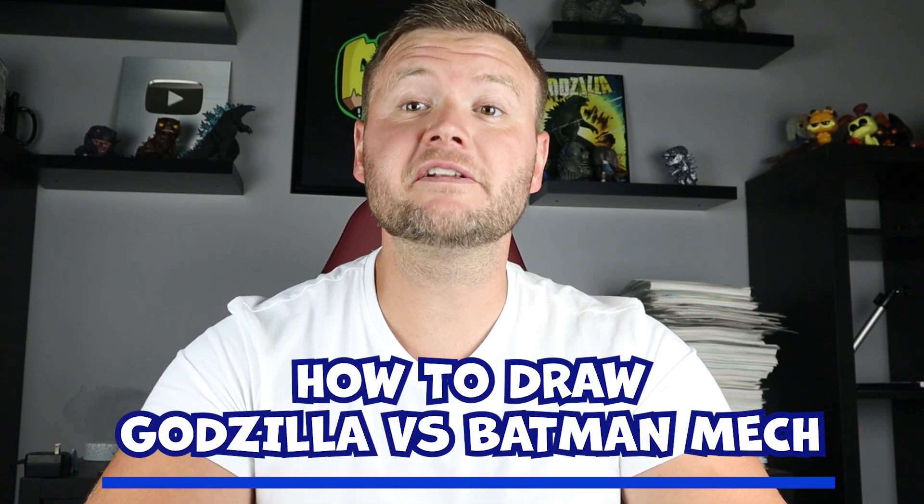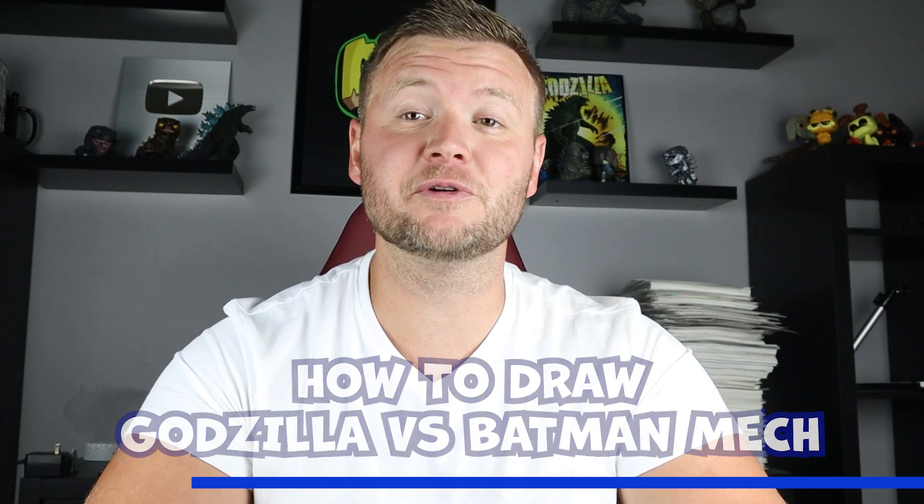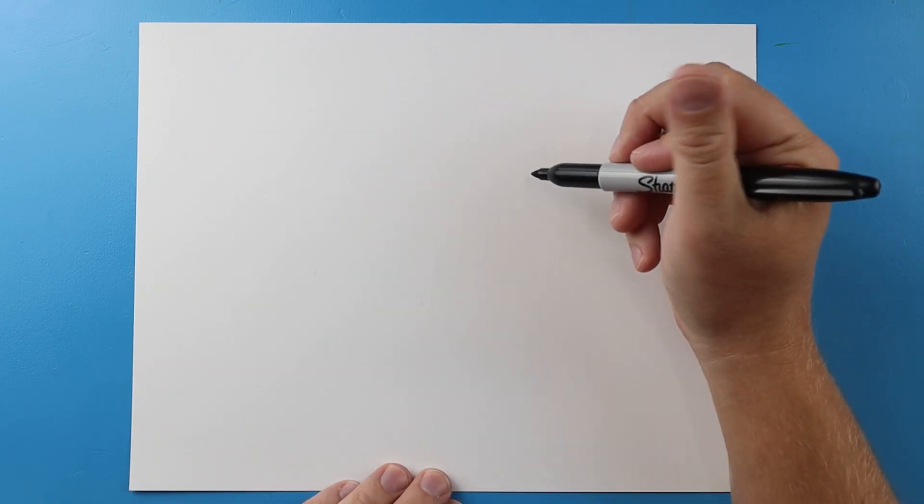Hey everyone, how's it going? For today's video I'm going to be showing you how to draw Godzilla versus the Batman mech from the new Godzilla and Kong versus the DC universe. Hope you follow along and enjoy this video today. Now to start off with Godzilla versus the Batman mech suit, let's begin with Godzilla.